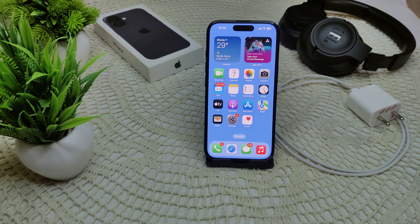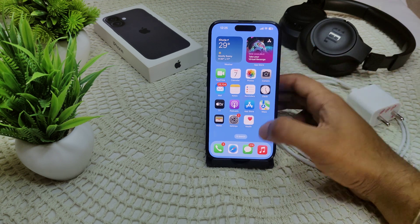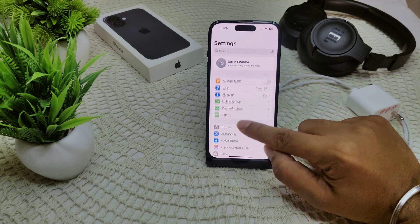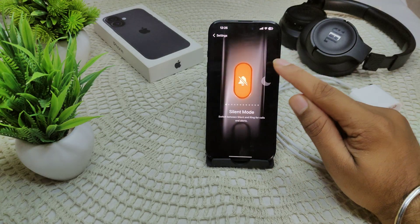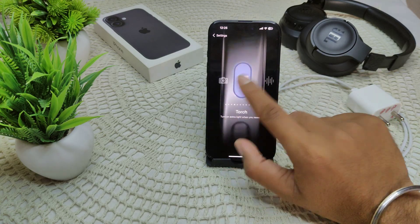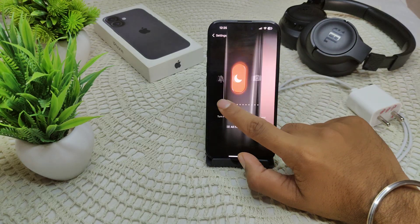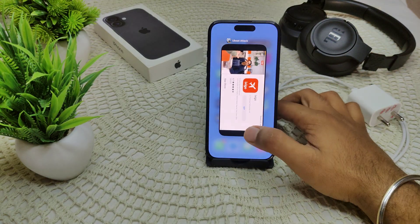If not, we also have to check your Action Button settings. The iPhone 16 series — including the base model and the Plus — now has an Action Button. Go to Settings, then Action Button. You can customize it to perform functions like Focus, Camera, or whichever action you want assigned to that button on your device.